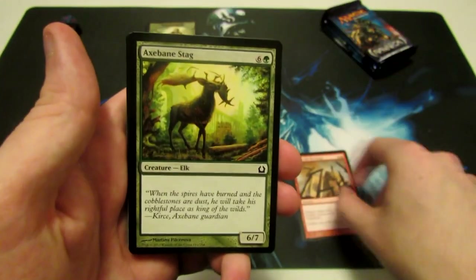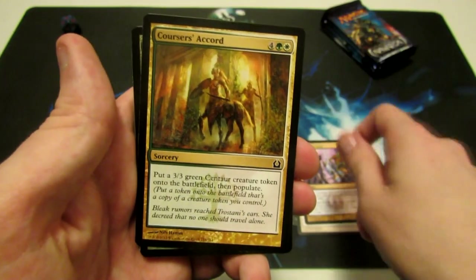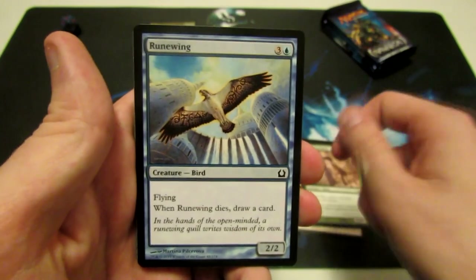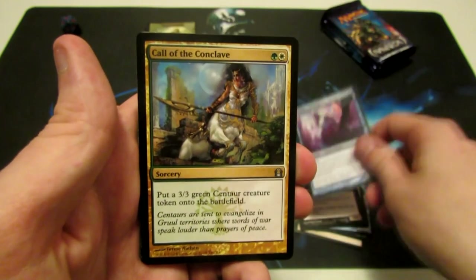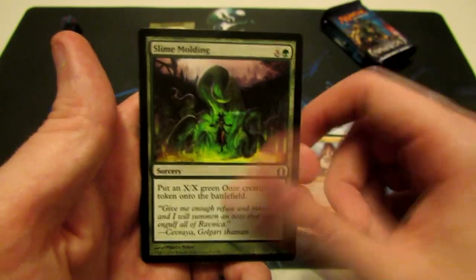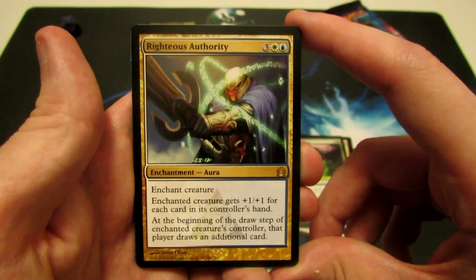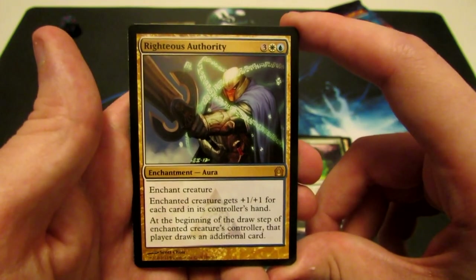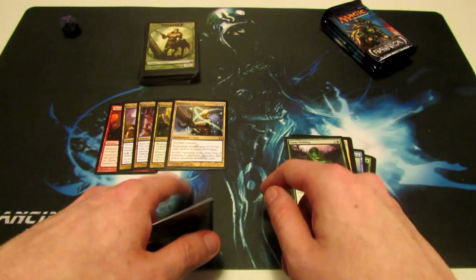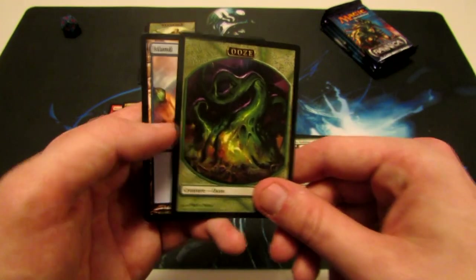Pack five: Survey the Wreckage, Axebane Stag, Deviant Glee, Avenging Arrow, Chemister's Trick, Coursers' Accord, Towering Indrik, Runewing, Sunspire Griffin, Perilous Shadow, Faerie Impostor, Call of the Conclave, Slime Molding. Our rare is Righteous Authority — a five-cost enchantment, three generic, one white, one blue. Enchant creature; the enchanted creature gets +1/+1 for each card in its controller's hand, and at the beginning of the enchanted creature's controller's draw step, that player draws an additional card. Righteous Authority lets you draw more cards and buffs up a creature — really tremendous in limited and a really fun card in casual. And we have an ooze token and an island.